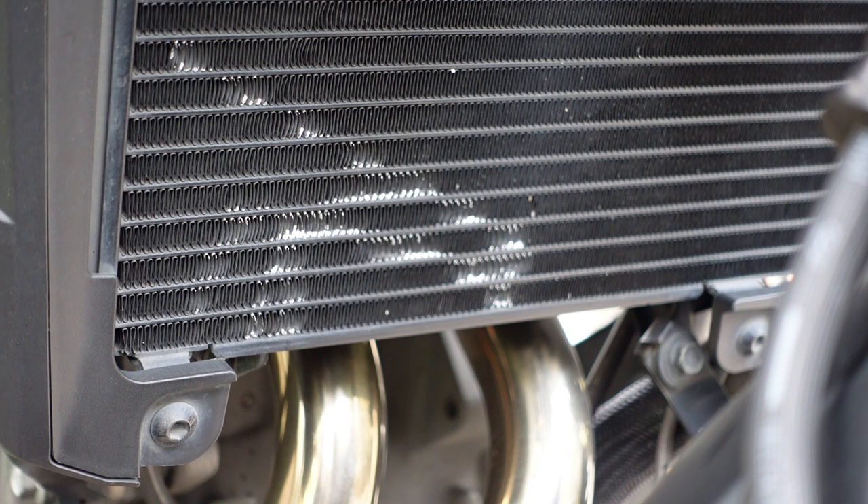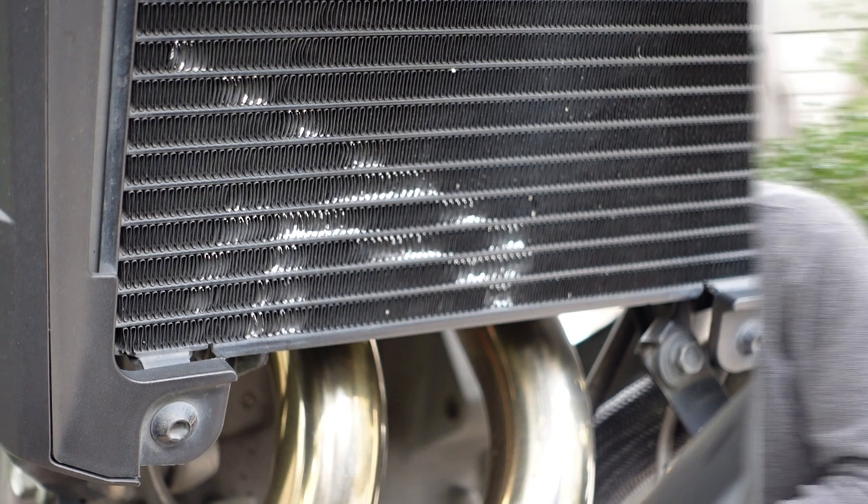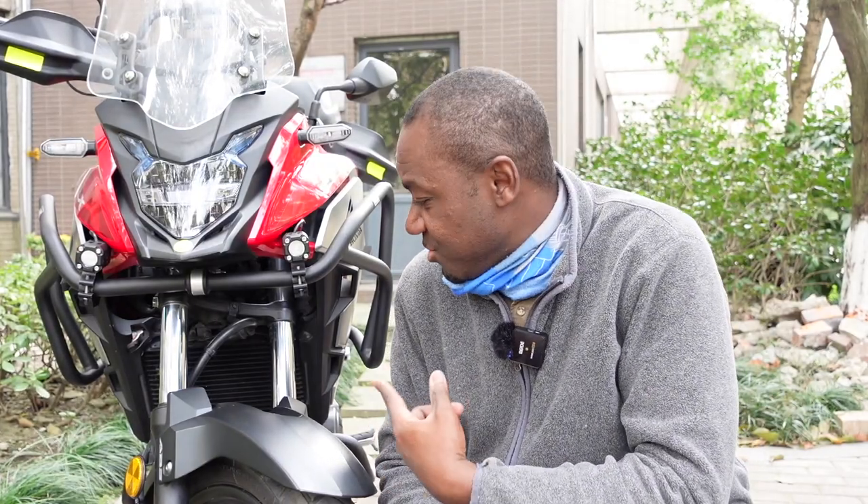I'll just straighten the fins and maybe slap on a radiator guard. So that is what I wanted to show you today guys — be careful when you're washing your bike, this might happen to you as well. That's the damage I wanted to show you: water damage from a jet spray. It's not caused any serious damage to the performance of the bike, but aesthetically it doesn't look good on a bike that is just about two years old.